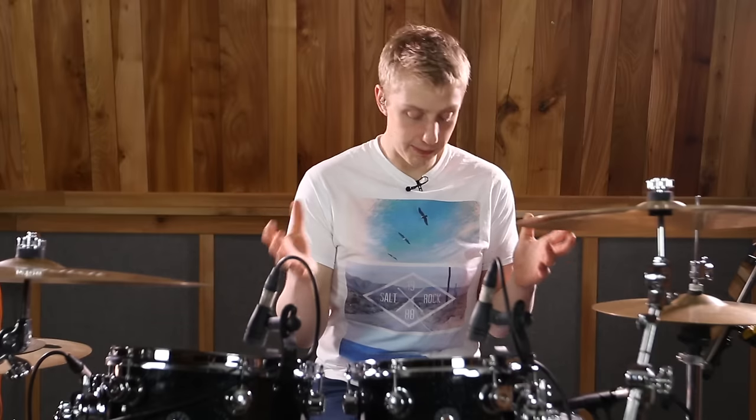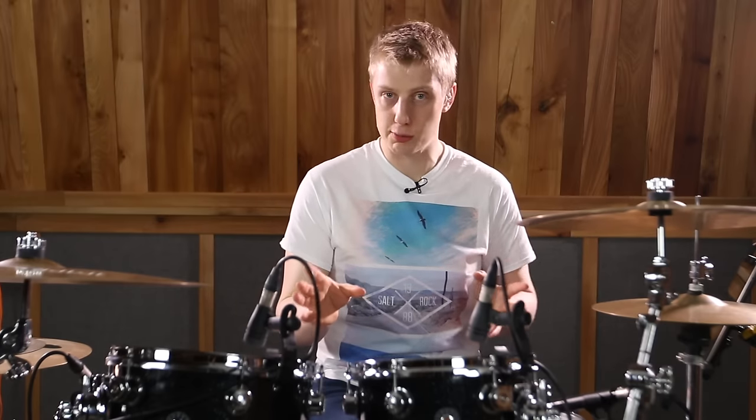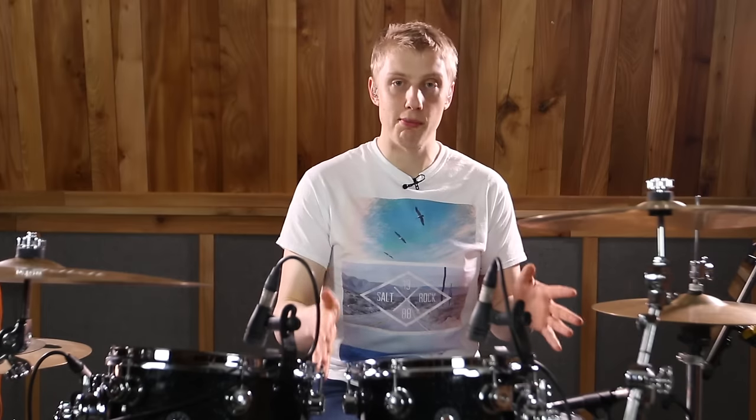The lick today — or the groove really — is quite simple in its ideas. The PDF looks pretty simple but to actually play it at speed is a little bit challenging. We're going to start with a samba bass drum pattern.